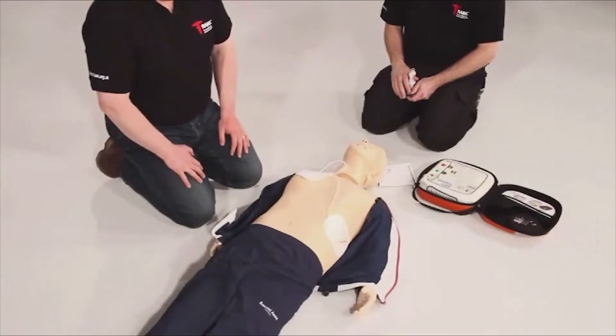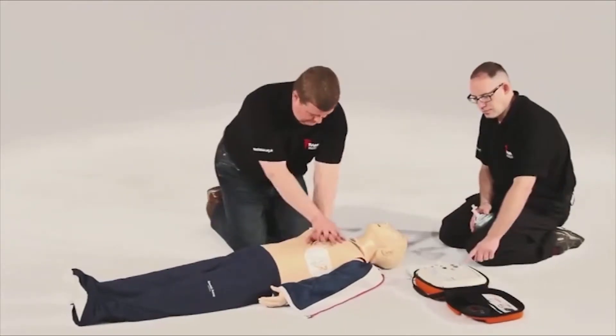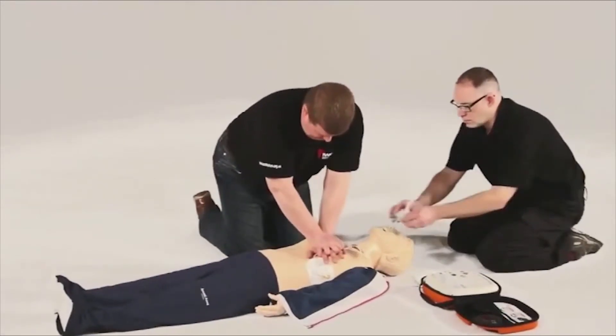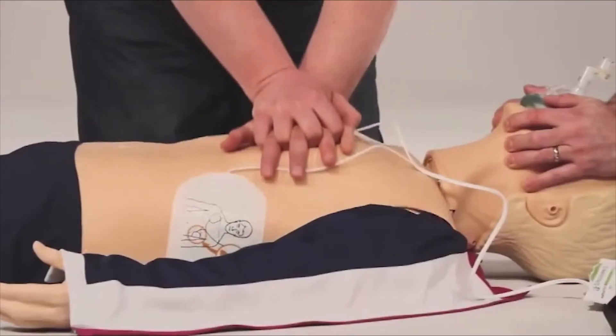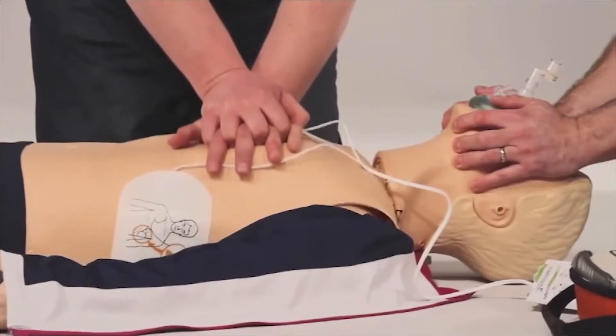At times, a patient's heart may not require a shock. In this instance, the AED will state "No shock advised. Begin CPR now." In these circumstances, it is impossible to accidentally administer a shock. If the patient is showing no signs of life, you should immediately start CPR.